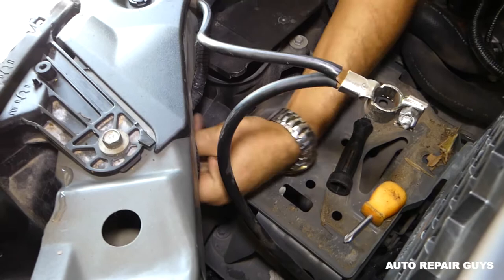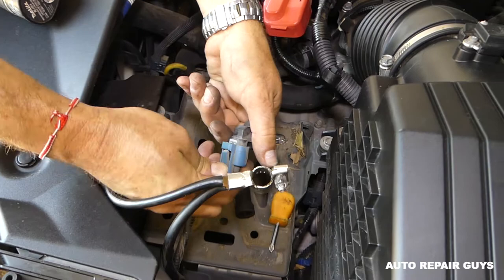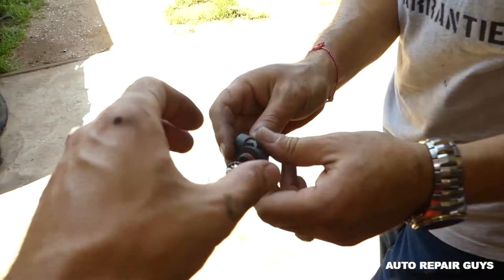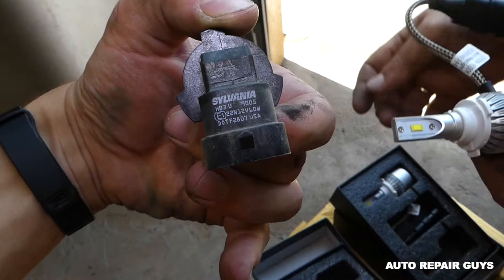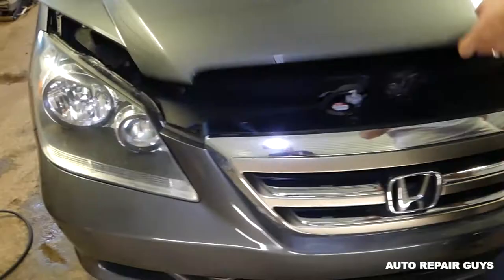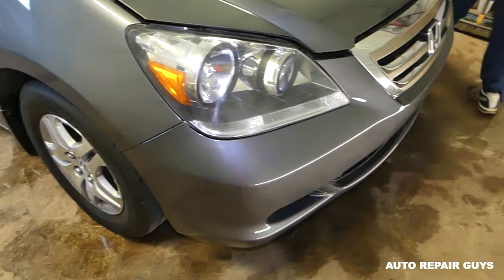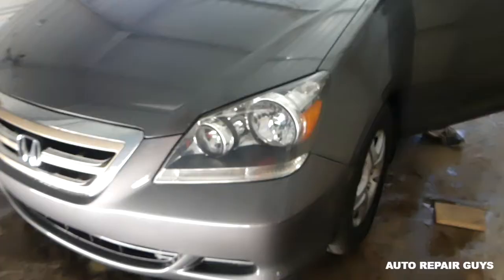We got the high beam bulb out. Let's disconnect it now — it's stuck pretty good. This one says HB3, which is the 9005. So this is the 9005 high beam bulb — we're going to connect the new LED, install it, and see how they perform. All right guys, the bulbs are installed now. I'm going to turn the lights on — it's still daylight, so imagine how much better it'll perform at night.